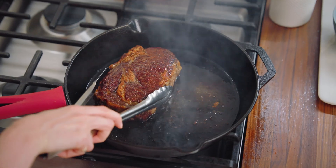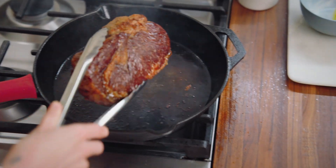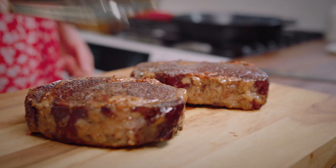Oh, my gosh. Since it came up slowly in the oven, these babies don't have to rest. Oh, my gosh, it cuts like butter.